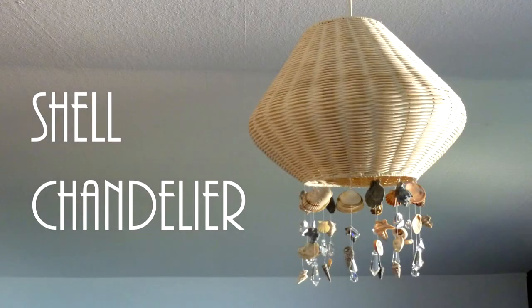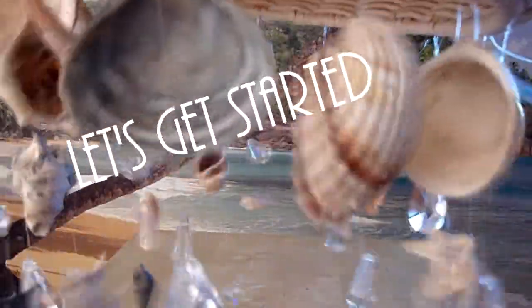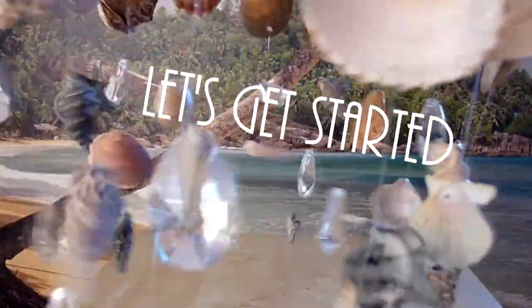Hello everyone and welcome to my first DIY, the Shell Chandelier. I love the thing, it's so fascinating.